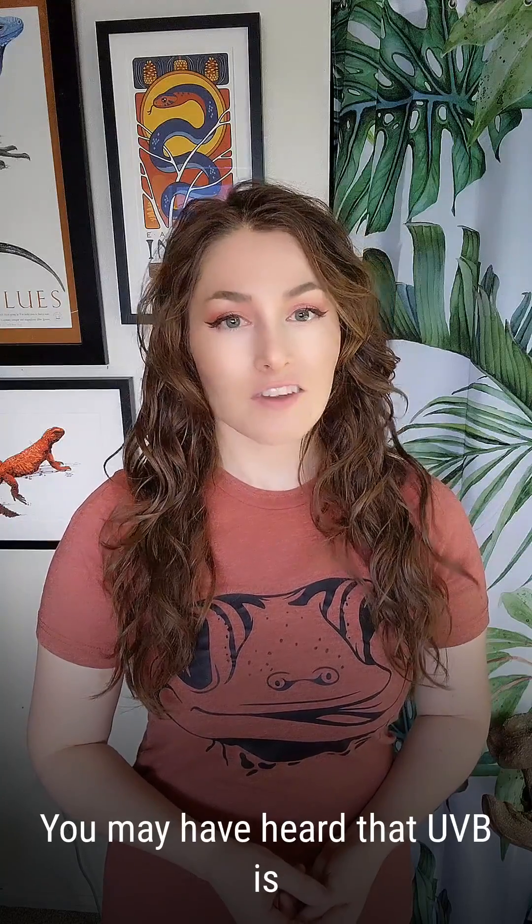Hi, my name is Mariah Healy, and I'm a professional reptile husbandry specialist and the author of Reptifiles.com.